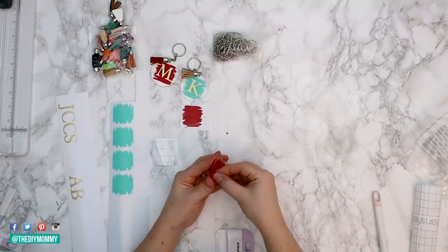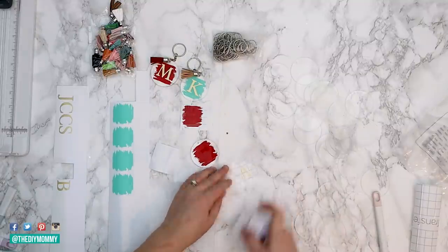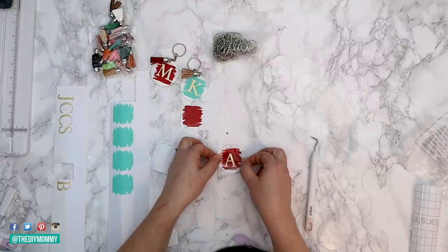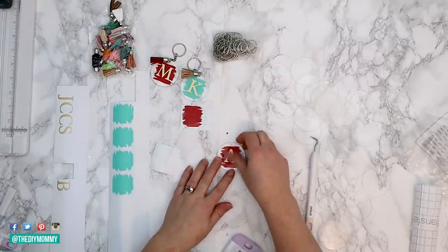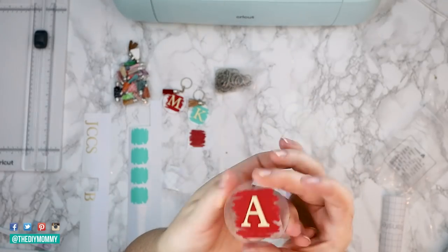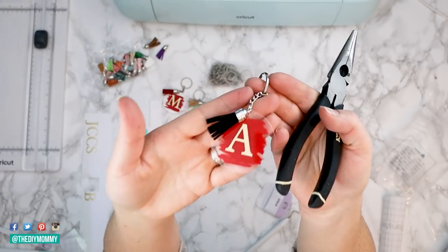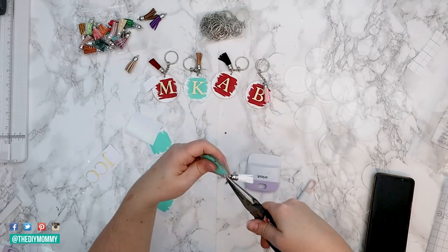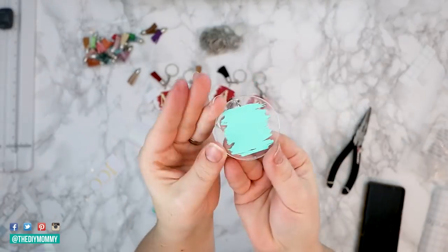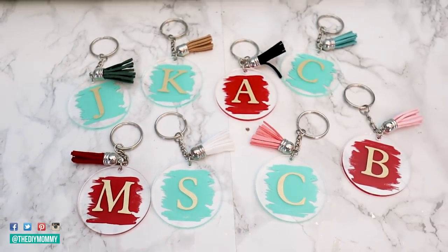Now remove the protective cover on the other side of your disc. Place some transfer tape on your monogram letter that you cut, then remove the design from the backing. Place it on the other side of the disc — the opposite side from your background. Smooth it down and then pull the transfer tape off. Take some needle nose pliers and just connect the rest of the keychain parts to the acrylic disc. I absolutely love how these turned out — with the vinyl on one side and the vinyl monogram on the other, it creates a really fantastic effect.